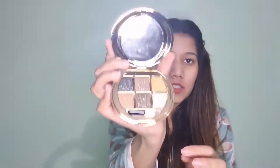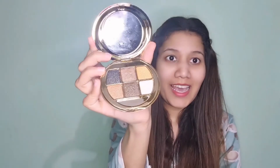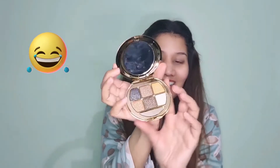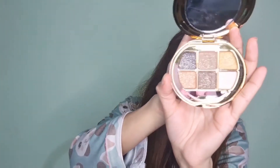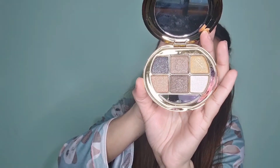This is the third item. The colors look very nice. Let's see what the next thing is inside.